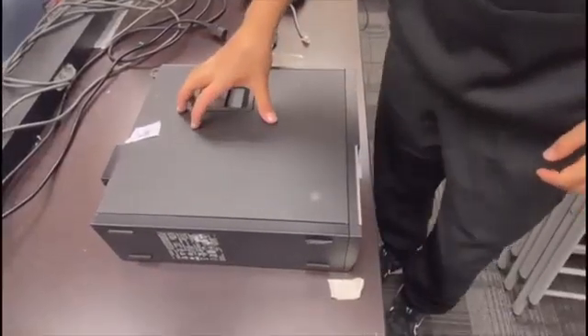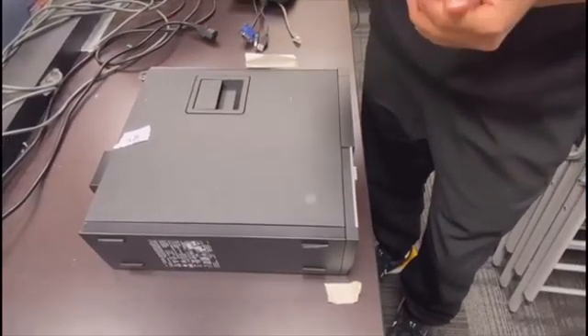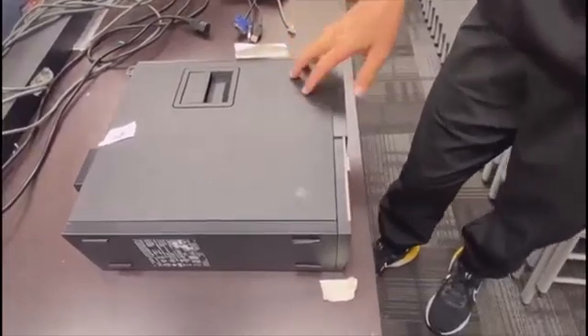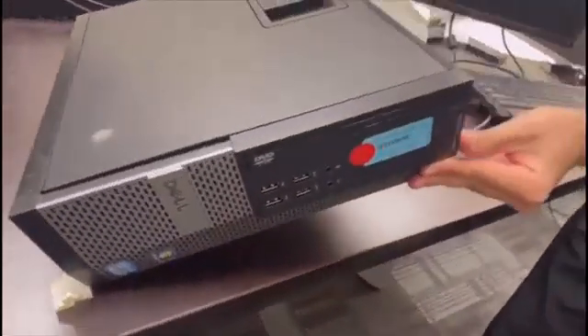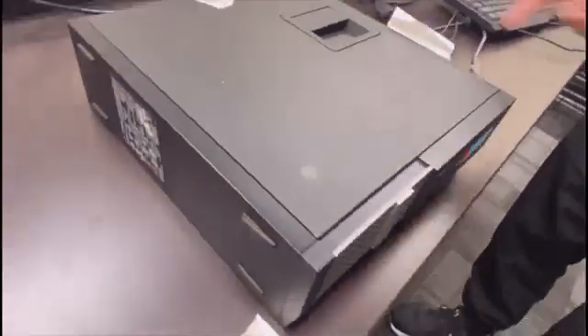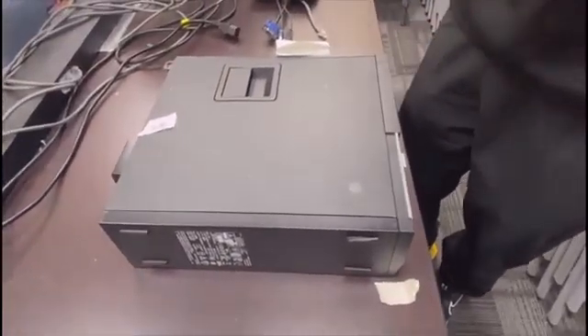This will be a quick video on how to reseat the memory and check the cables of the fans. We will do it for a Dell 7010 Optiplex small frame, but the video really applies to most Dell machines such as the 3020, 3010, 7020, 9020, etc.